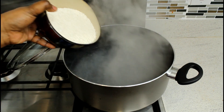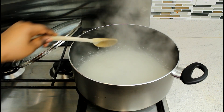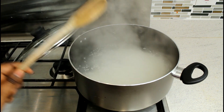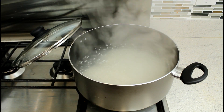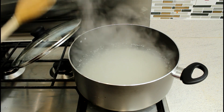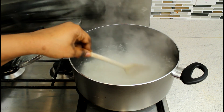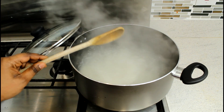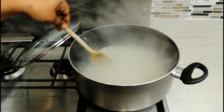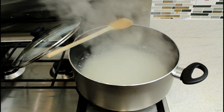We're going to take it out and first of all we're going to add the tapioca seeds - that's the tapioca seeds, sago seeds. We're going to add this and use this to stir it. We're adding the sago seeds.